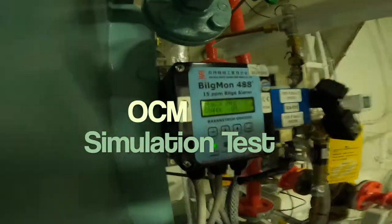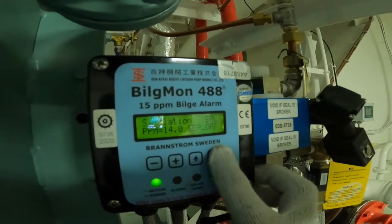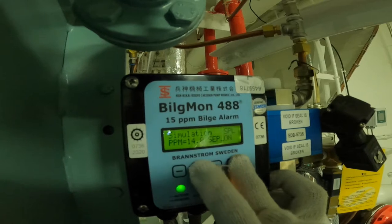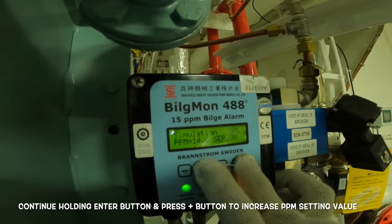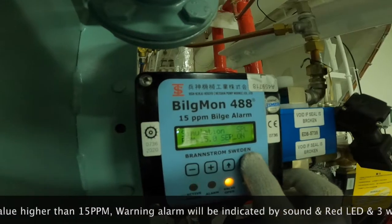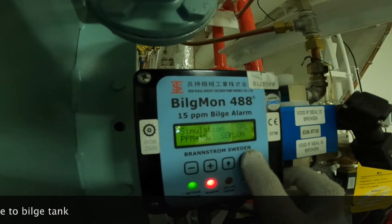For the OCM simulation test, make sure the sampling valves to the OCM are kept open and sealed. Hold the enter button and press the arrow up to activate the OCM. Continue holding the enter button and press the plus button to increase the ppm setting value. When the value is higher than 15 ppm, a warning alarm will be indicated by sound and a red LED, and the three-way valve will shut the overboard discharge and open the discharge line to the bilge tank.